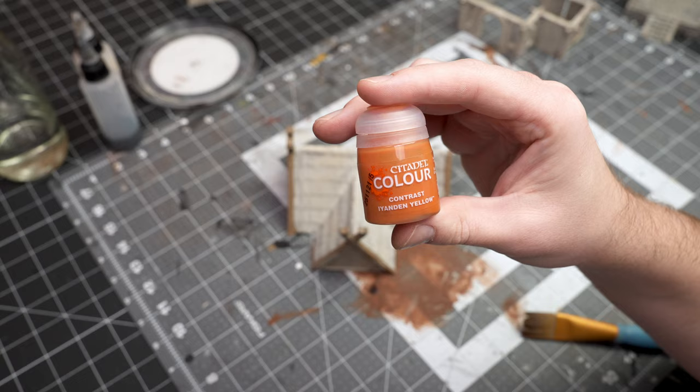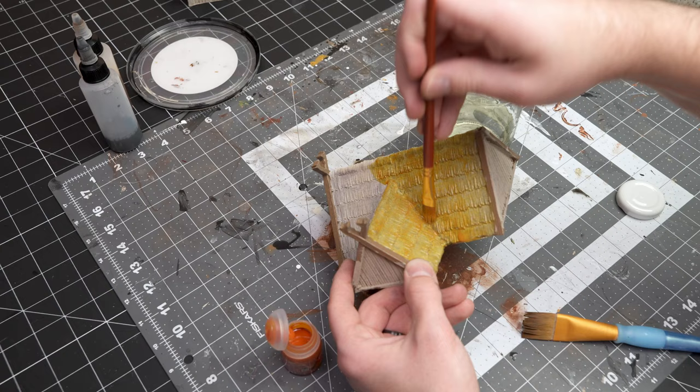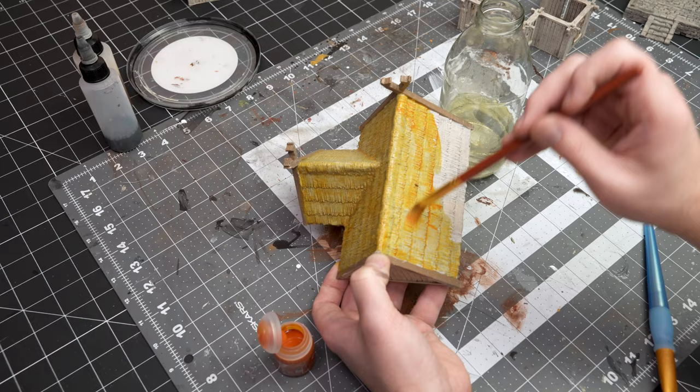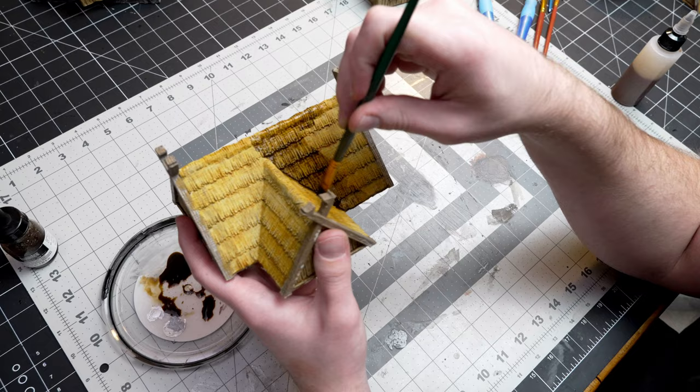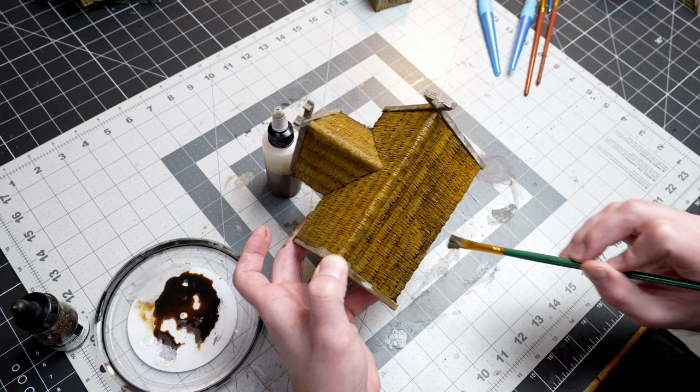For the thatch I really struggled with it, but I went with the contrast paint Yandon Yellow. I still wasn't super happy with it — it was too yellow in my opinion — so I wanted to kind of grunge it up. I'm using straight Liquitex ink, didn't really dilute it any because I really wanted to give it a little bit more darkness. And I was becoming a little bit more happy with my thatch.